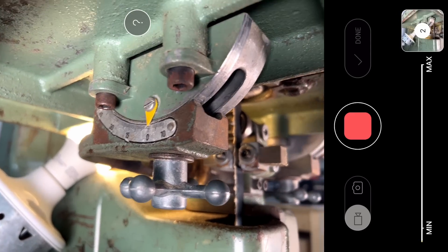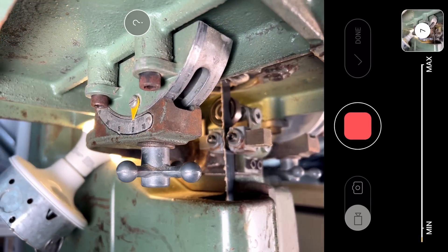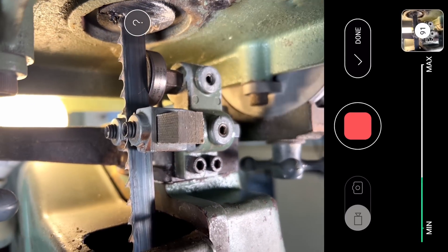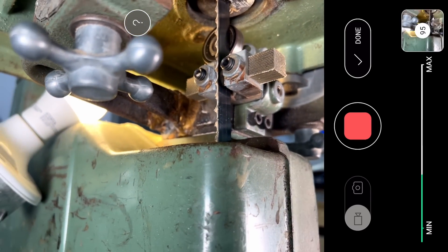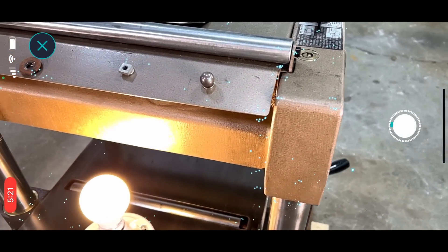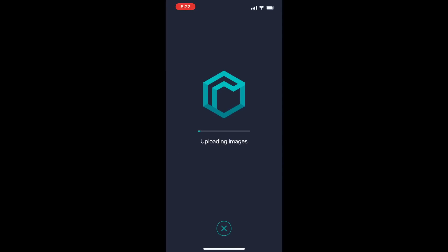I've been testing a few 3D scanning softwares for over a month and I've settled on this one because it seems to be the most reliable and has really good accuracy, though I'm sure there are other good ones out there. This is a paid version, which is maybe why it's a little bit better. Quite a few of the apps failed partway through, requiring me to retake all the photos, and sometimes they just wouldn't work at all even after multiple attempts.